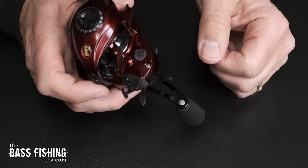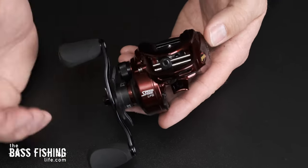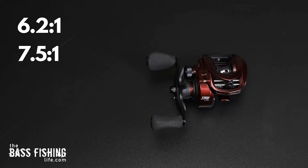One thing that a lot of Lews reels are coming with is the speed keeper. Not every rod you own may have a hook keeper, but you don't have to worry about it here — you can pull out this speed keeper and fasten your hook right there on the reel. When I was working events for Lews this last spring, this was one of the most asked questions I got. It's kind of hidden unless you know where it is, but it's on the underside of the reel.